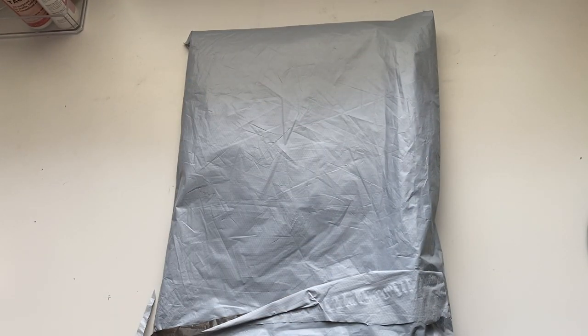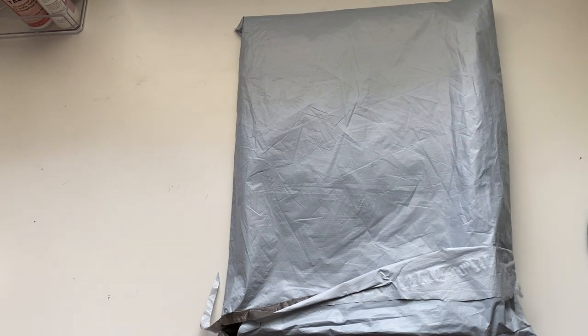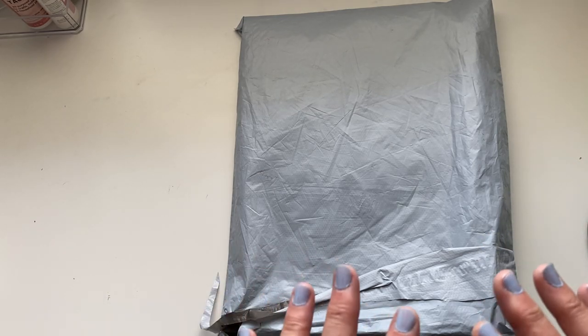Hi guys and welcome back to my channel! It is so hot today in the UK — I hope you're all keeping cool and staying well hydrated. Today I have got an unboxing for you all and it is from vipcrossstitch.com, who've very kindly sent me some cross stitches to share with you all, which is really lovely.